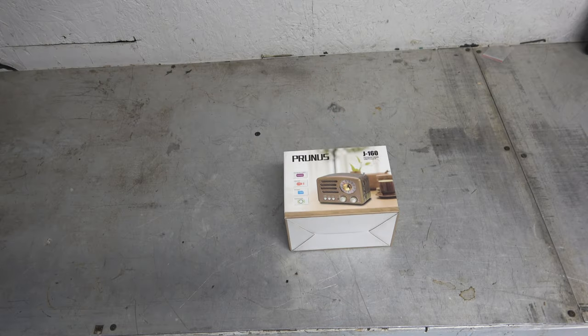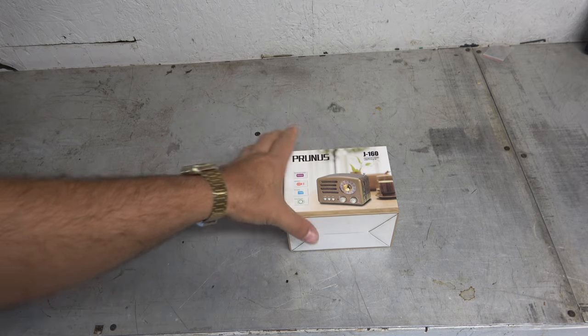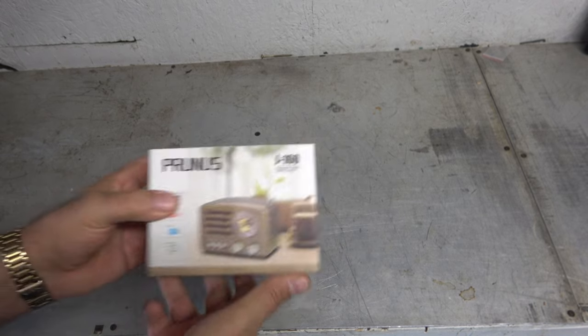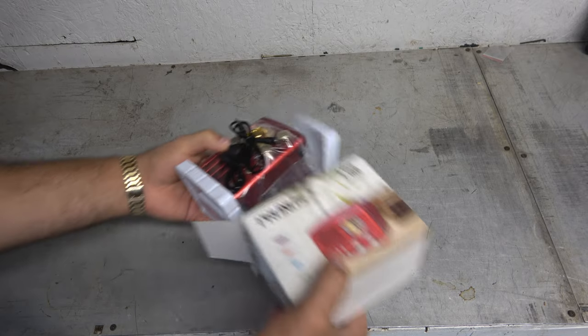Hey guys, it's Eric, owner of Far Point Farms here in the Mounds, North Carolina. Tonight I want to take a look at another shortwave radio. This one's kind of like that retro style — the Prunus J160. I don't know what color it is, but it comes in a couple different colors. I got the red one, it looks like. All right, let's check this thing out. It's kind of cool.